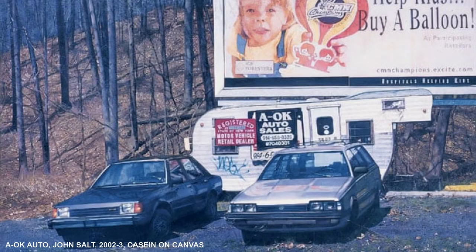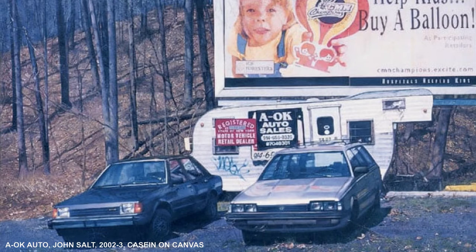This is A-OK Auto by John Salt, painted in 2002-03 in casein on canvas. It was acquired for the Southam City Art Gallery's permanent collection after a solo exhibition in 2004.